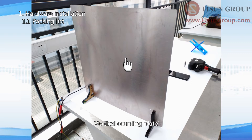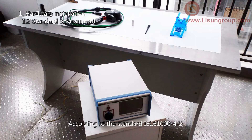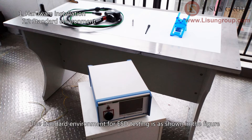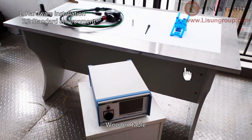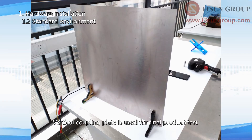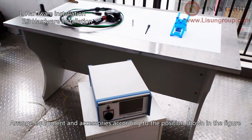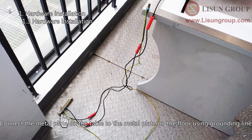Optional accessories include a vertical coupling plate and ESD gun holder. According to the standard IEC-61000-4-2, the standard environment for ESD testing includes a metal plate on the floor with good grounding, a wooden table, a metal plate on the table, a 1mm thick PVC plate or other insulating material on the metal plate, and a vertical coupling plate used for final product testing.